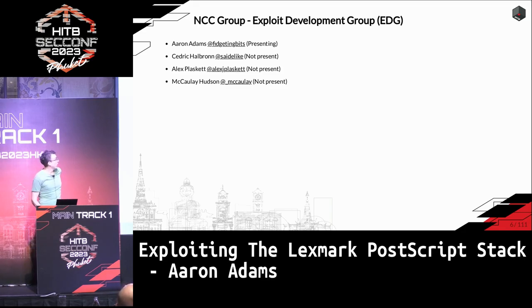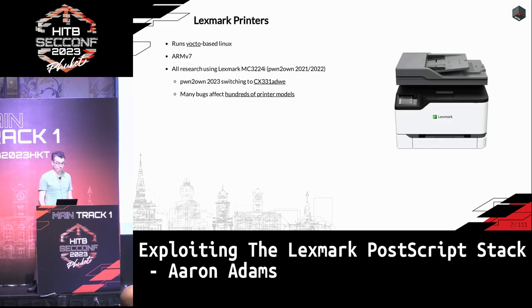I work at NCC Group as part of a group of four people, but the others weren't able to come. The Lexmark printer — you can basically just think of it as a Linux box running 32-bit ARM. All the research we did was on the model 3224, and we targeted it twice during Pwn2Own competitions. Most of the bugs we found, and the other contestants found, affected 200-plus printer models, so it probably doesn't really matter which one you choose to buy.